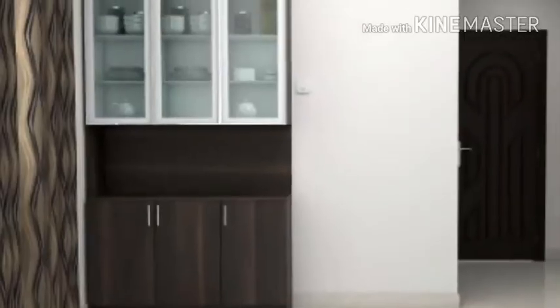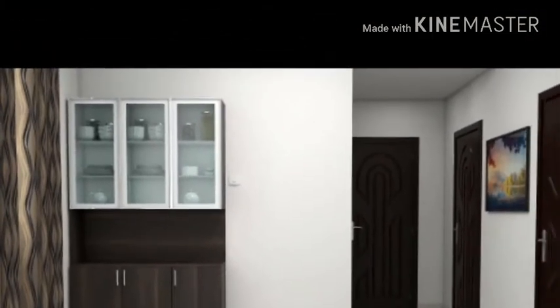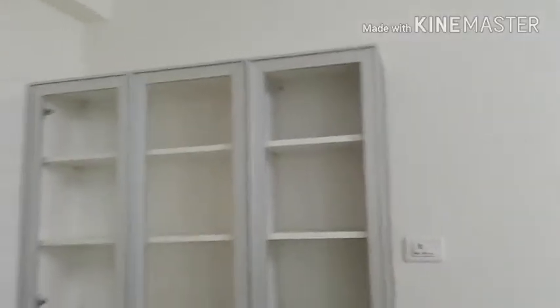We have a crockery unit like this, so there will be a lot of storage here. Over here you can see there is a lot of storage. We have gone for a brown color out here, as you can see.